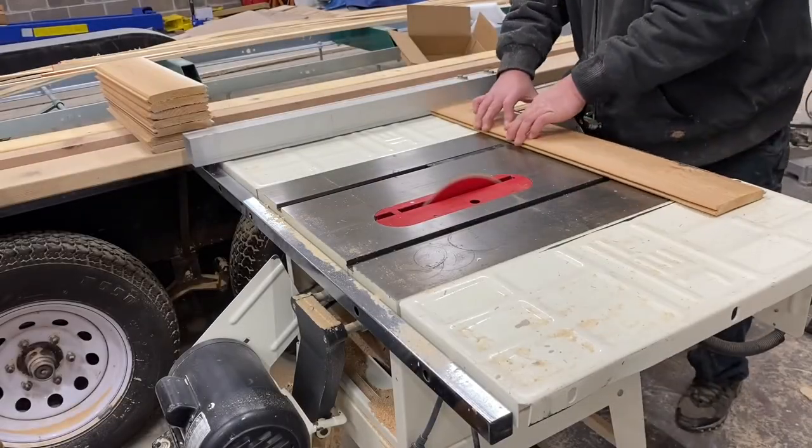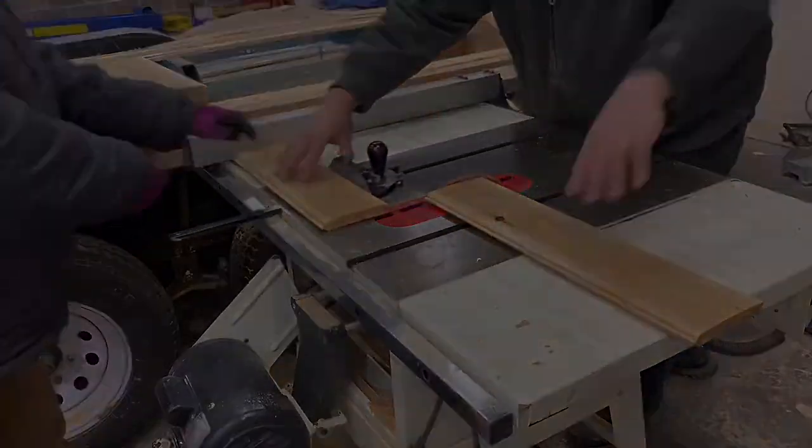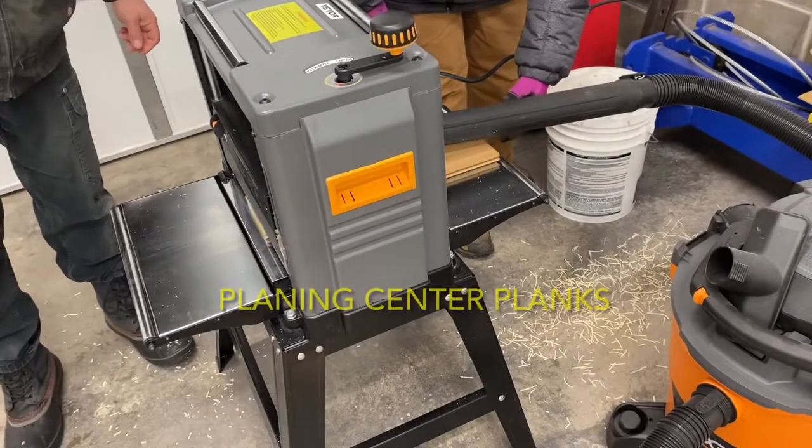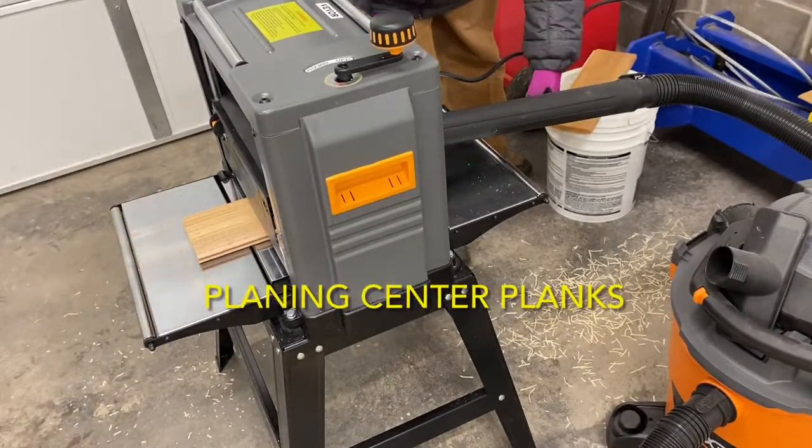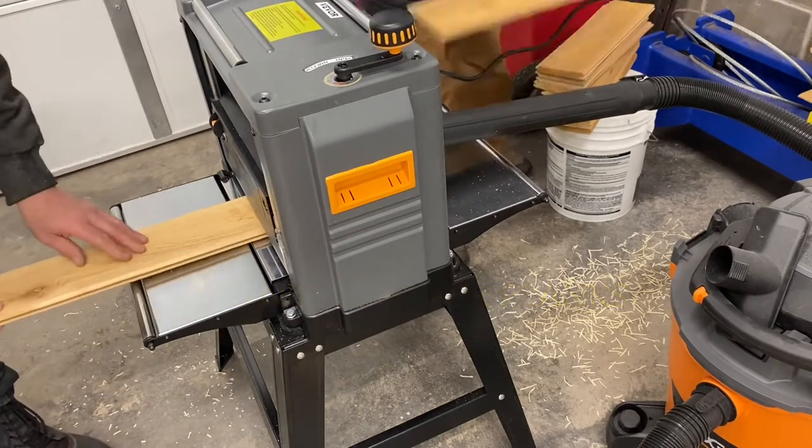We cut the tongue and groove cedar planks to the length we needed because it was a custom door width. Then we ran these through the planer on both sides to get a nice smooth surface, because the backs were rough originally.